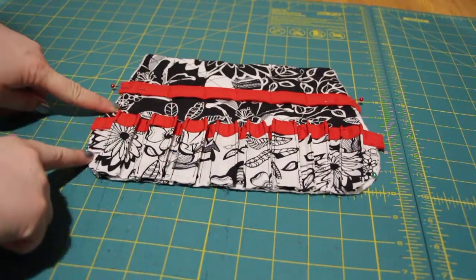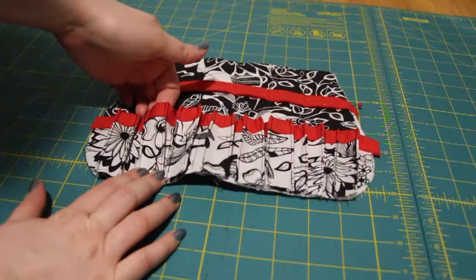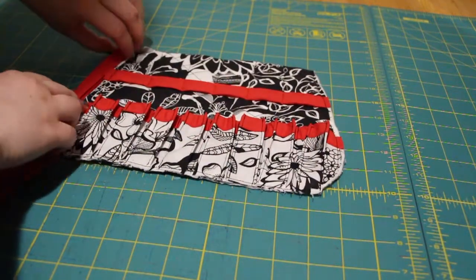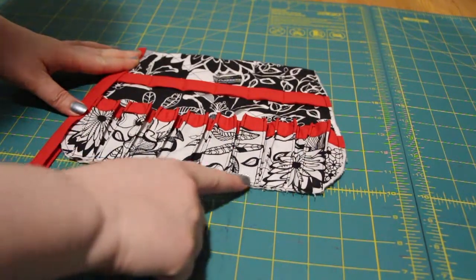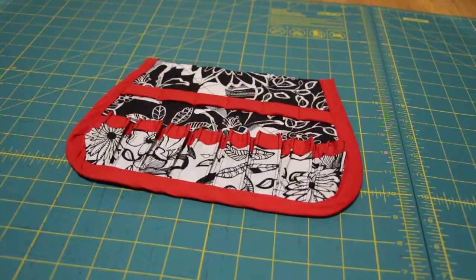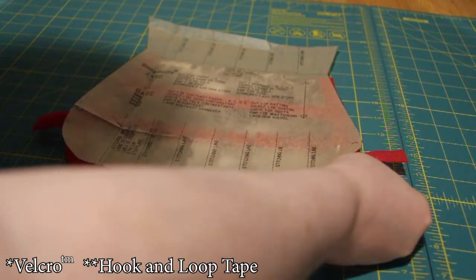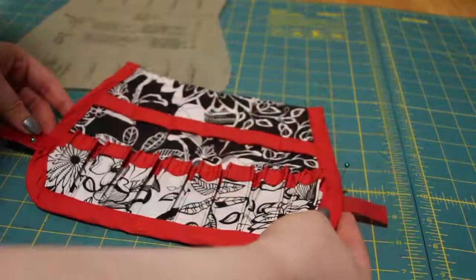Once that's done, baste around the edges and use the piece to secure it down. Use your remaining bias tape and secure the raw edges all the way around. Using your pattern piece, place your pieces of Velcro and secure those down.